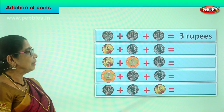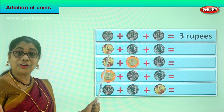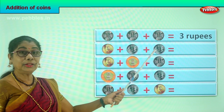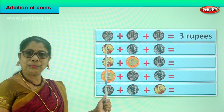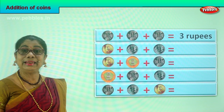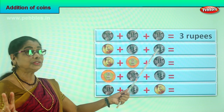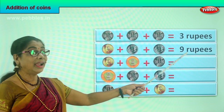Next, let's look at the second row. What is the first denomination here? You have a five rupee coin plus another two rupee coin plus another two rupee coin. Let's add them all. Five plus two is seven, seven plus two is nine. You have nine rupees.